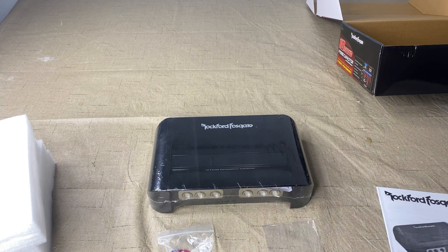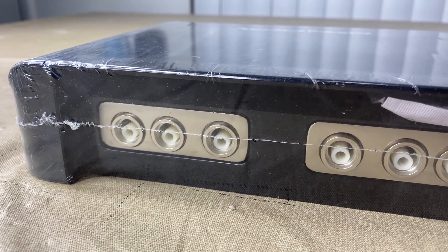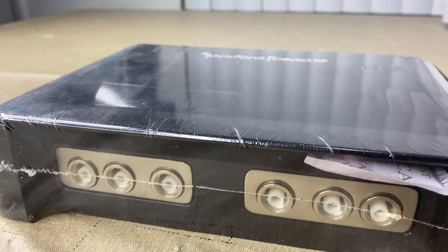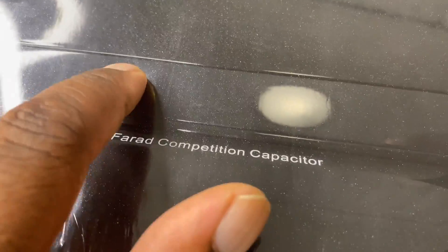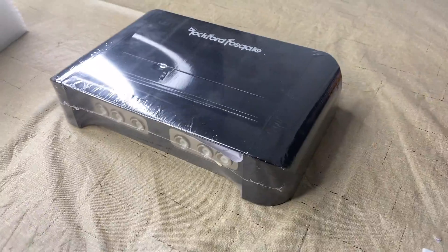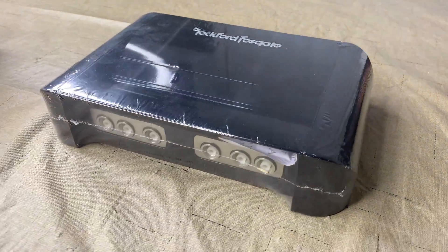There you go — you can see the terminals. This is the positive side, this is the negative side right here, and then there's a little button on the capacitor. There you go, that's the capacitor right there.